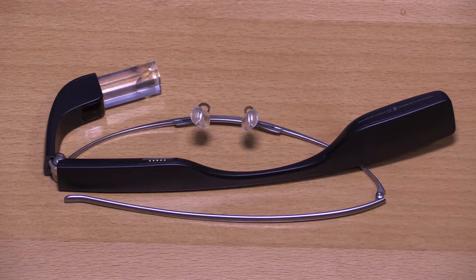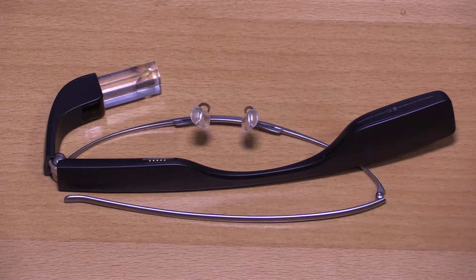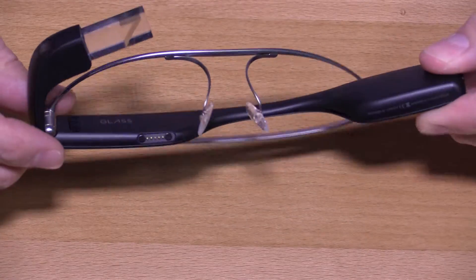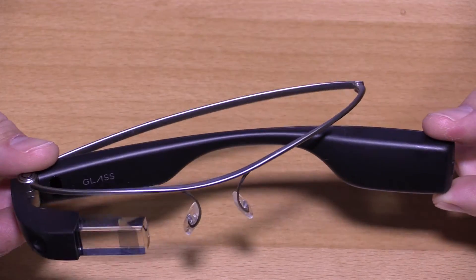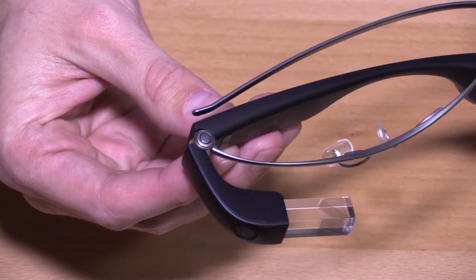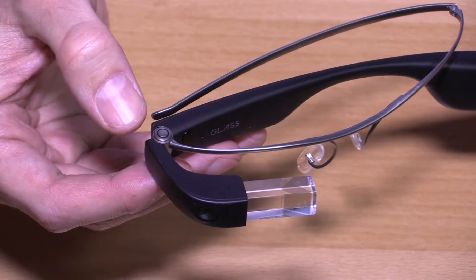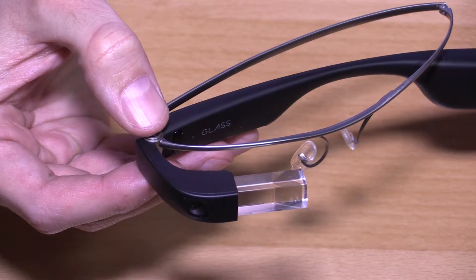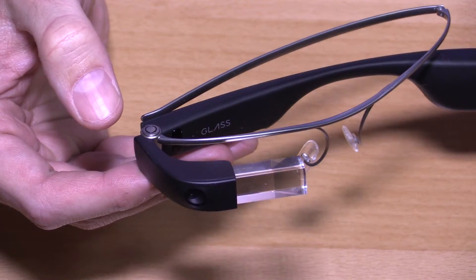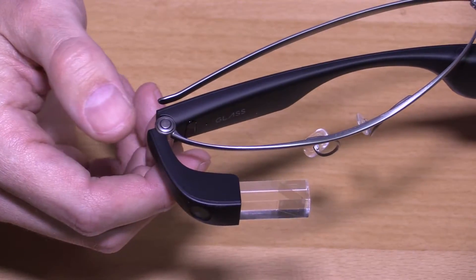The first major difference that you'll see is that the Enterprise Edition actually folds up like a pair of sunglasses. They've added two hinge points, both in the device itself and in the frames that attach to it, to give it a little bit more flexibility for being more compact when you fold it up. They have revamped the photo button on top to actually be an integrated part of the hinge. This circle here is the actual button to depress to take a photo, like you would have seen on the Explorer Edition for the manual component to take a photo.